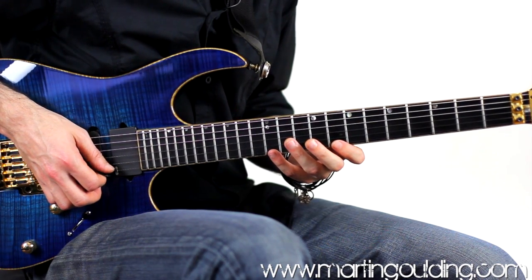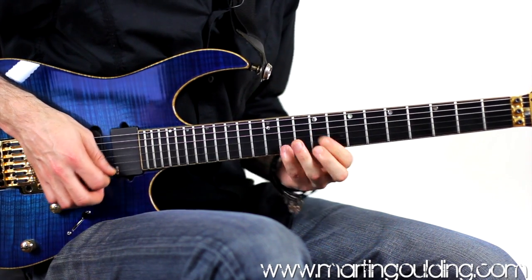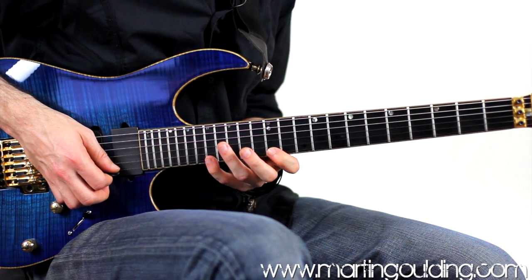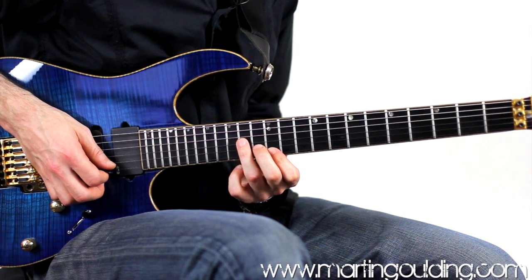In the 2nd bar we're going to play our 1st A minor shape again, starting with the 4th finger up at the 12th fret, before shifting up to the next inversion at the 17th and 12th frets. Sweeping through the 13th fret on the B string and 14th fret on the G string with fingers 2 and 3.